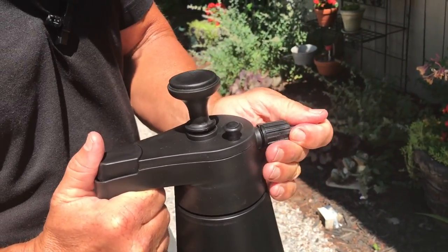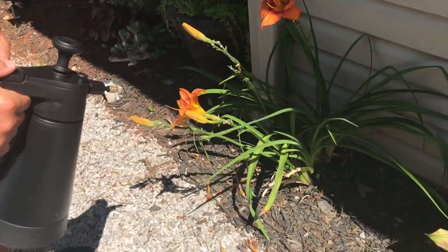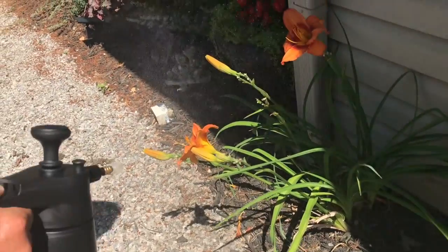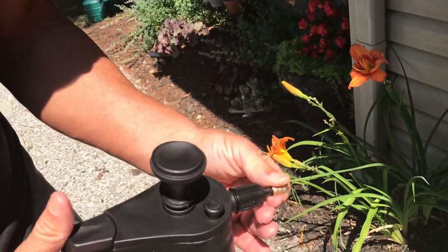You have different spray settings. Right now I have it set on a mist, so when I spray it you can kind of see there's a rainbow effect. If I needed to lightly spray some plants I could do it like that.